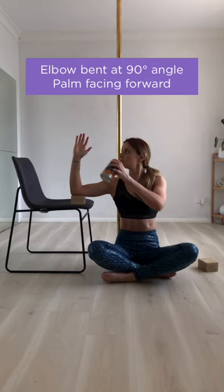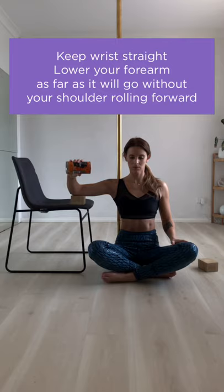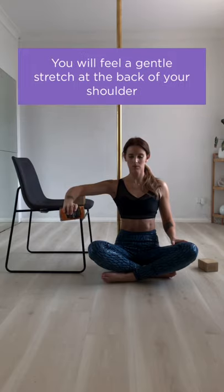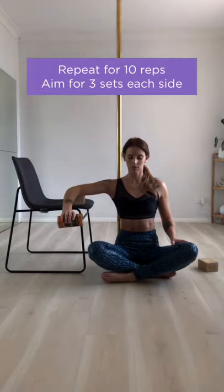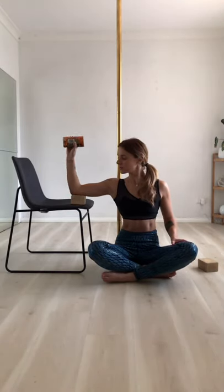Bend your elbow at a 90-degree angle with your palm facing forward, making sure that you keep your wrist straight. Lower your forearm as far as it will go without your shoulder rolling forward, and then return to the starting position. Repeat this for about 10 reps on each side and aim for three sets.